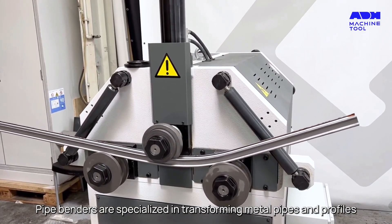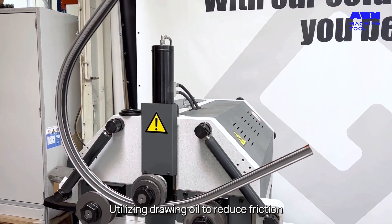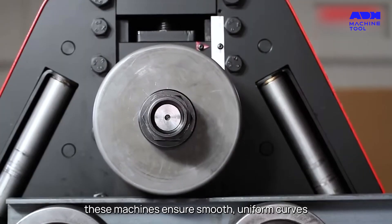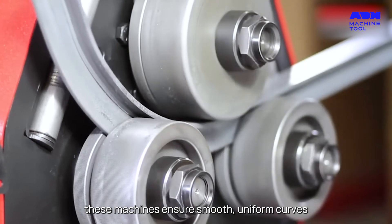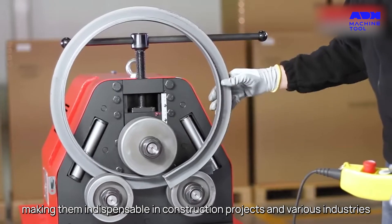Pipe benders are specialized in transforming metal pipes and profiles. Utilizing drawing oil to reduce friction, these machines ensure smooth, uniform curves, making them indispensable in construction projects and various industries.